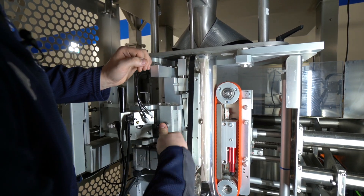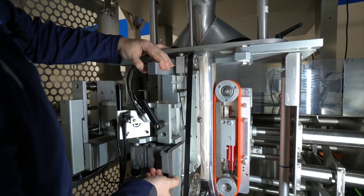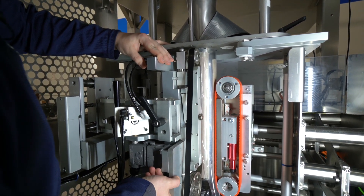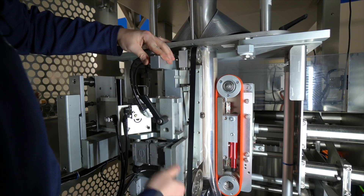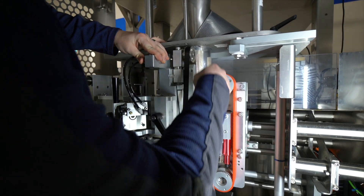So I'm going to adjust this by loosening it and scooting it over to the right a little bit, then locking it down again and making sure that it's parallel.